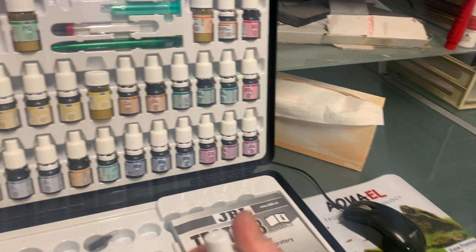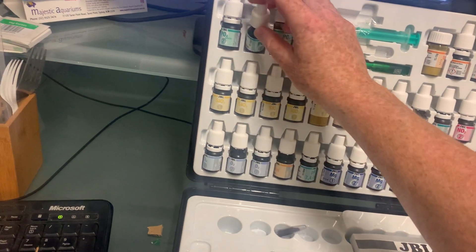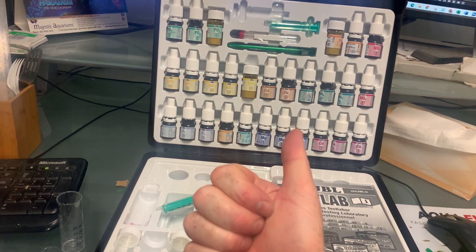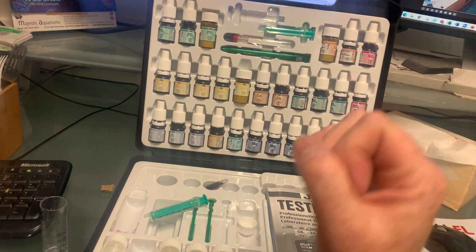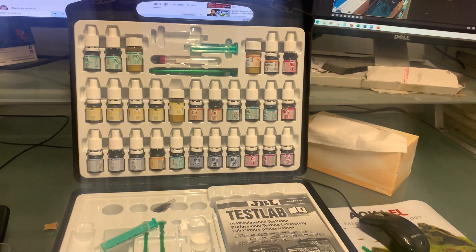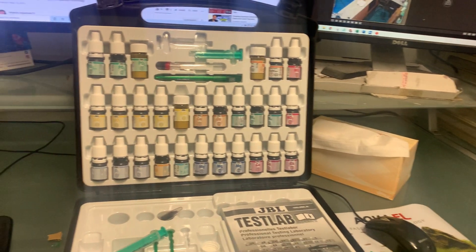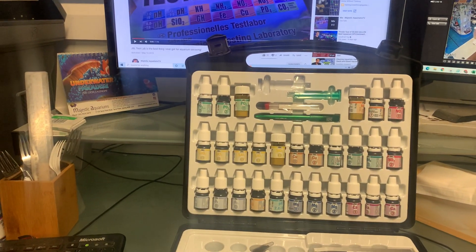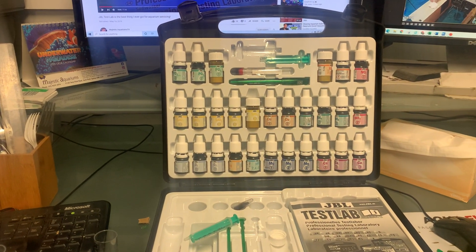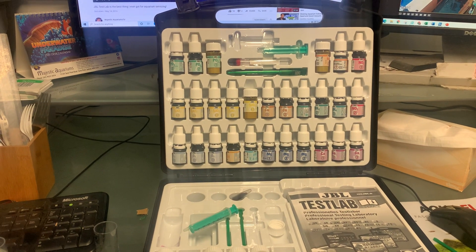What you want to do is work out how to remove your phosphate. Improved water changes can help. Doing gravel siphons and filter cleans can help. Improving your food — using foods such as Spectrum's probiotics — can help. And there are lots of liquids, resins, and other products available to get phosphate out of the water.